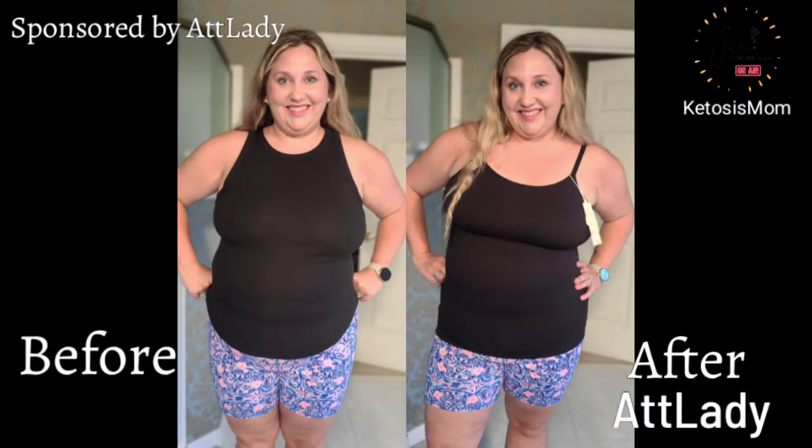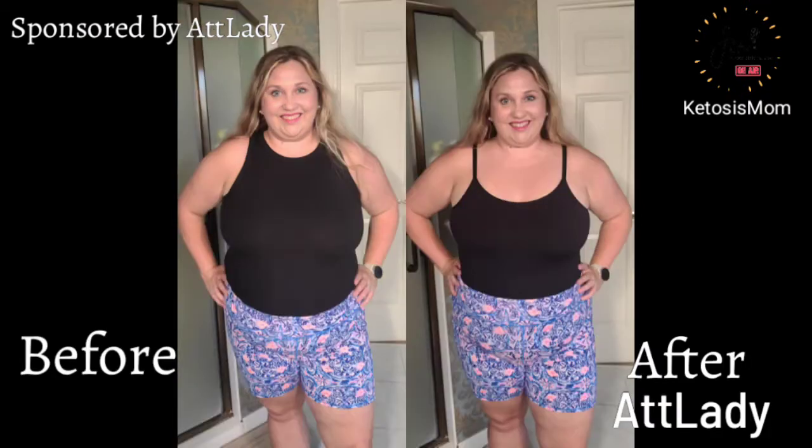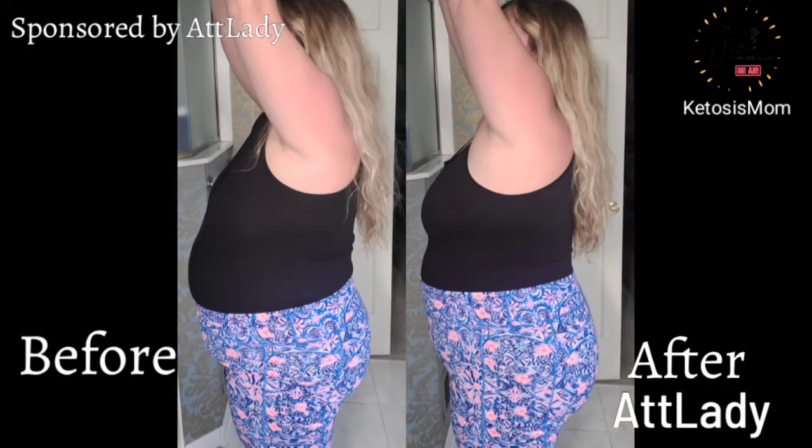So let's get it open and see if it works. I think that these showed a night and day difference from the before on the left and the after on the right. First I was showing it in just a normal everyday type t-shirt that I was wearing, and then the ATT Lady.